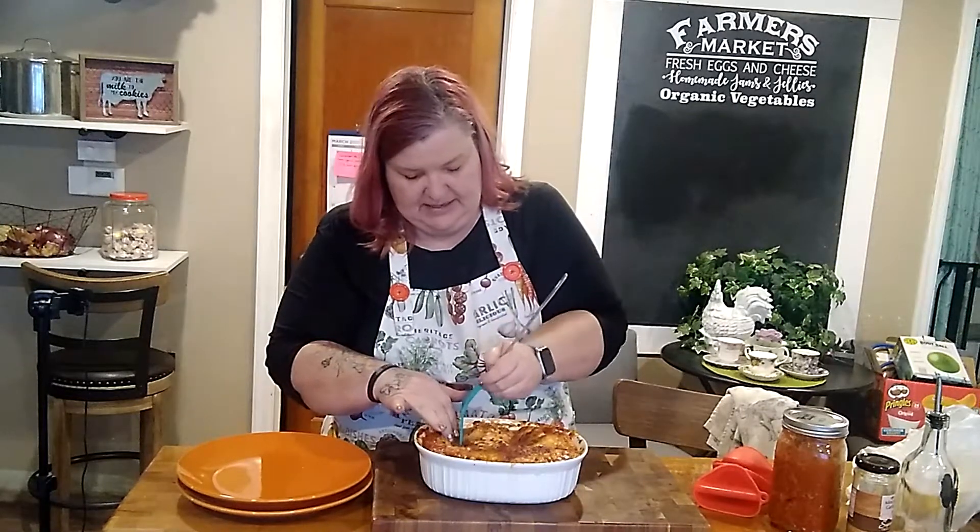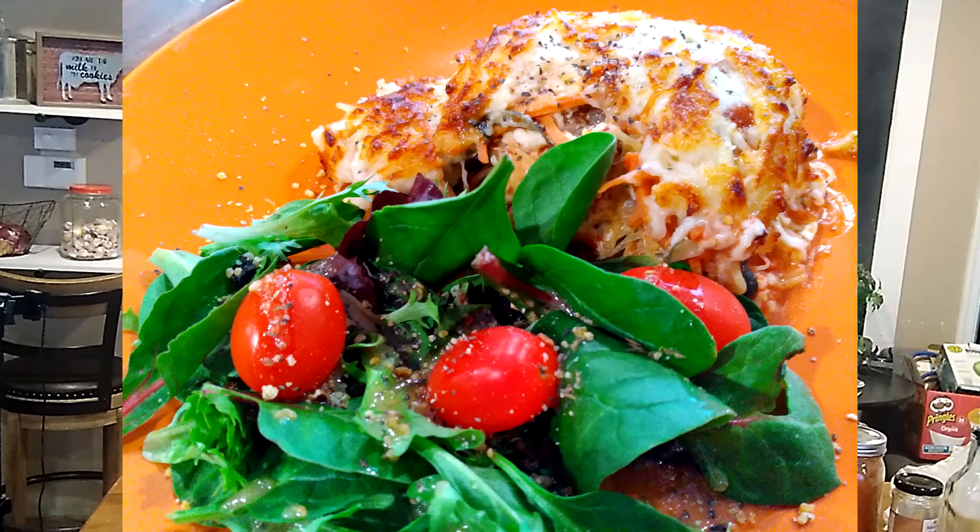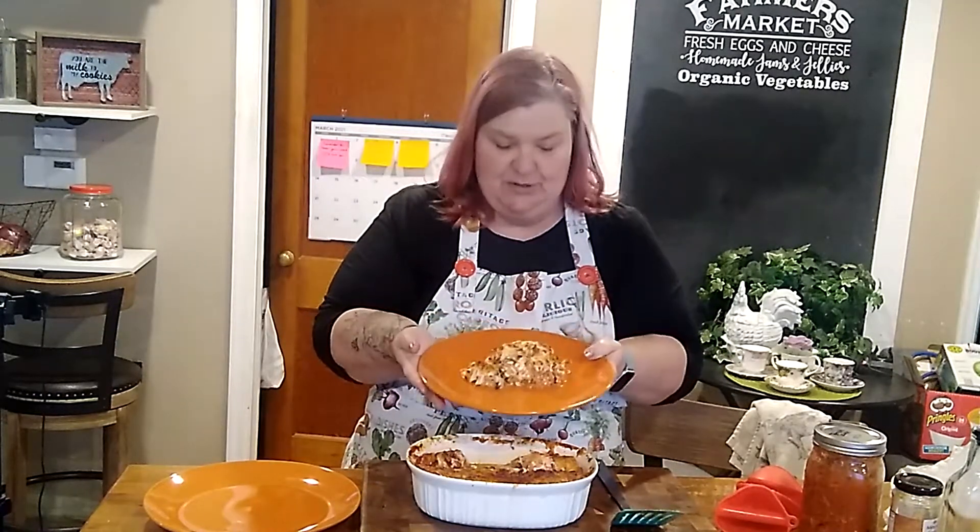We've already had a salad, so now we're just going to dish up a little bit of this lasagna. Let's cut into it and see how it looks — ooh, that already tastes good! There it is, our spaghetti squash lasagna. Thank you for joining me today as we used our spaghetti squash from our Misfits Market box and made spaghetti squash lasagna. Have a great day — take care and take care of one another, bye-bye!